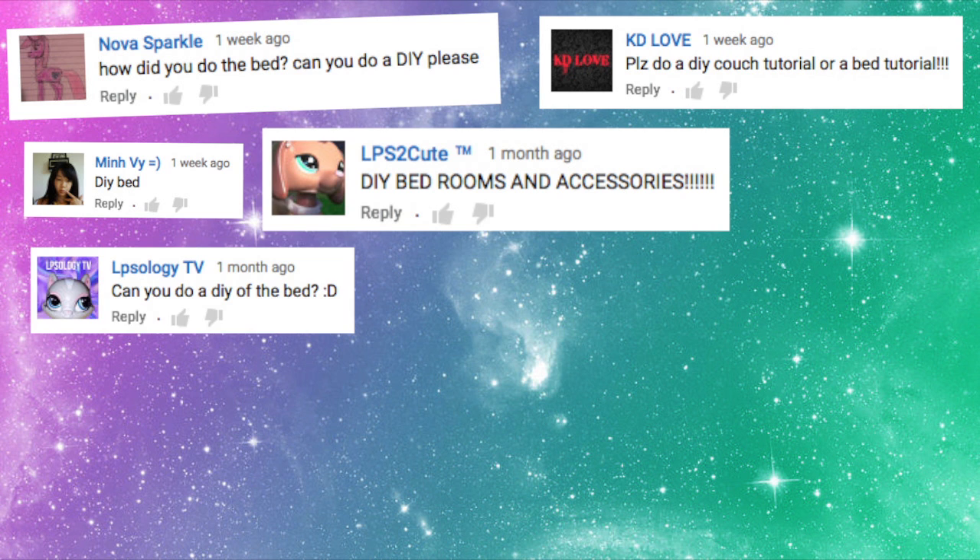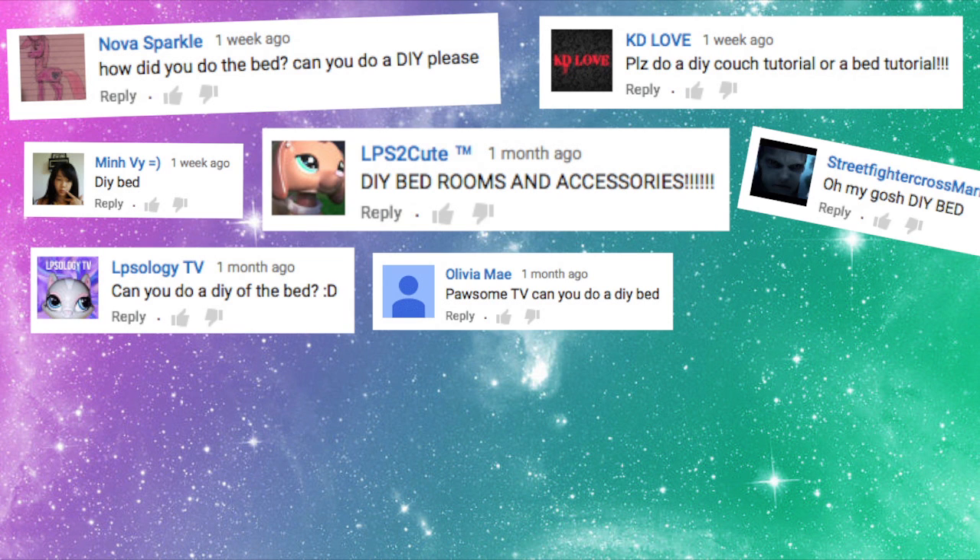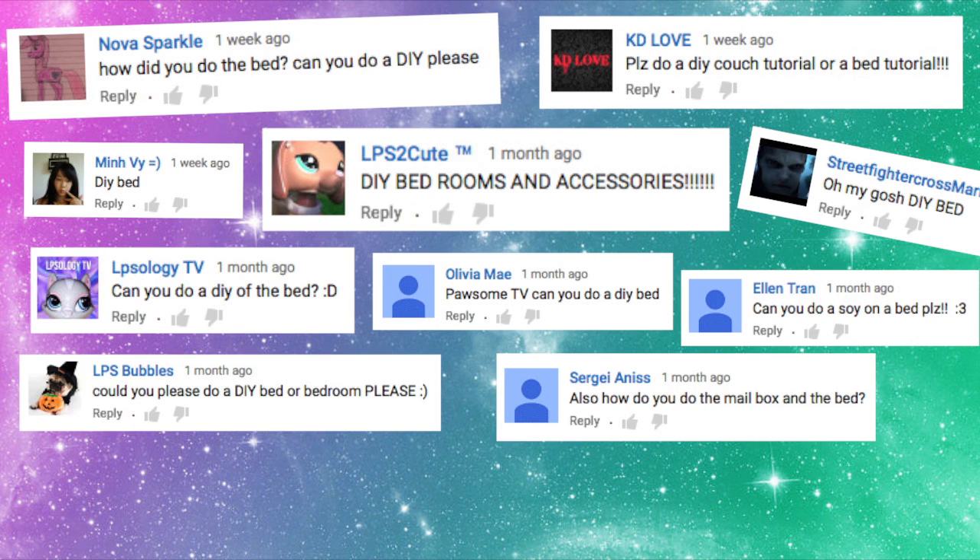Hey Possum fans, I'm back with another video and this is a DIY that a lot of you guys requested. I'm going to show you how to make DIY beds.